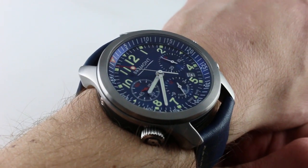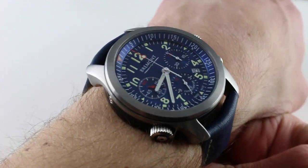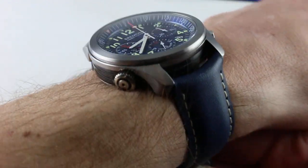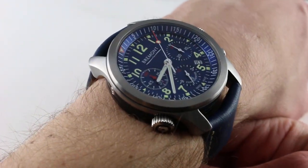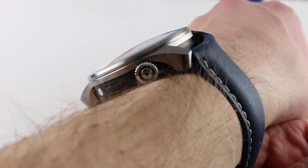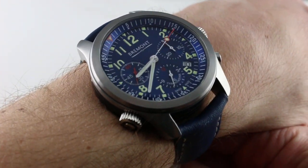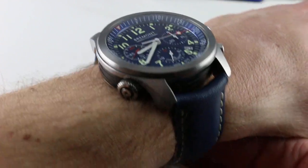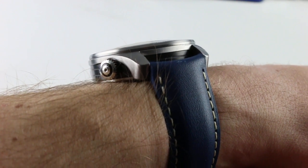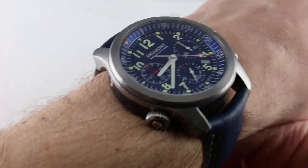This is the blue model in satin finished stainless steel, 43 millimeters on my 16 centimeter wrist. You can see this watch and purchase it on our website. Subscribe to our YouTube channel if you enjoy these videos, and please click on the card in the upper right-hand corner of the screen at any time during this video to see our full sales listing for this watch, with additional accessories included in the sale, high resolution images, and complete pricing details for this Bremont ALT1-P in blue.